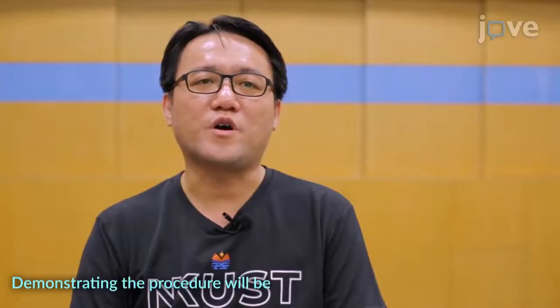Demonstrating the procedure will be Zheng Jiapin and Xu Hao, graduate students from my laboratory.